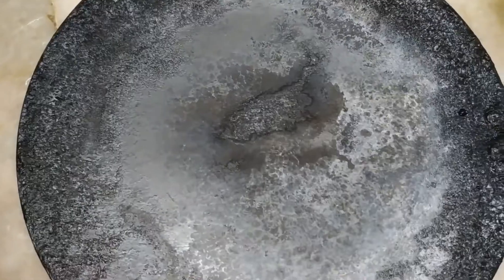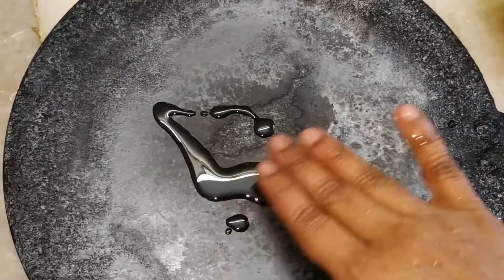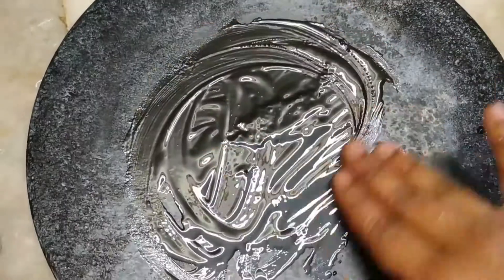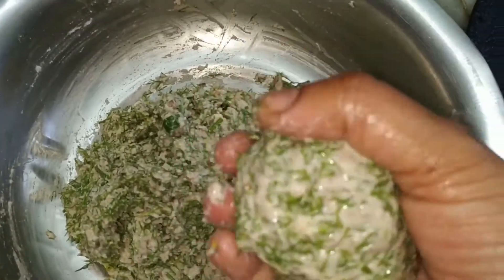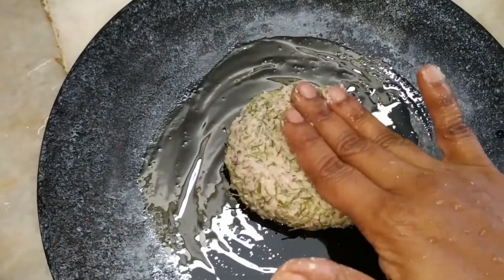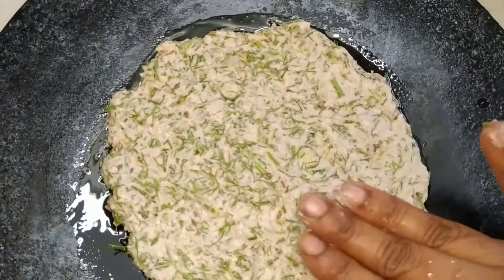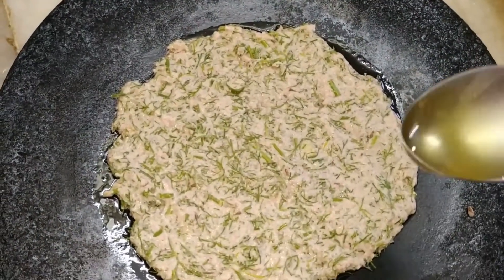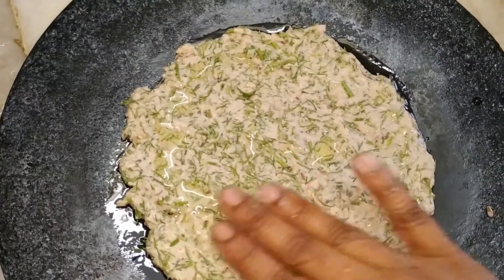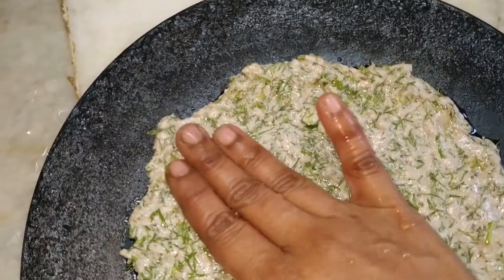Now take a tawa, add one spoon of oil, and spread it evenly. Place the dough onto the tawa and spread it evenly, then add another half a teaspoon of oil on top. Spread it as thin as possible so that it will become very crispy and tasty.